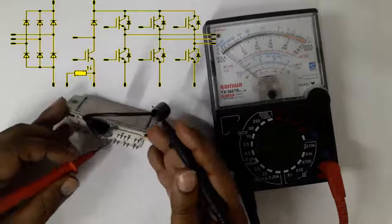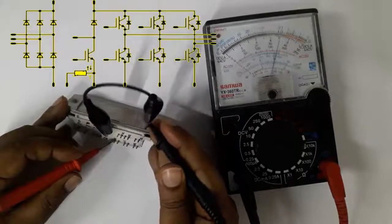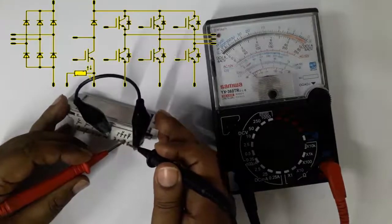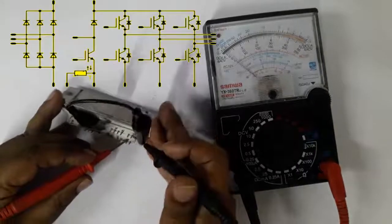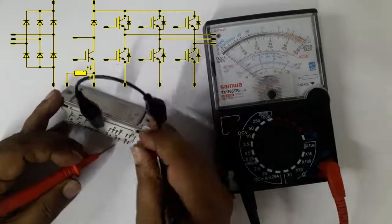Now checking gate against U — that's working. Now checking gate against V — it's also working. Now checking gate against W — it's also working.